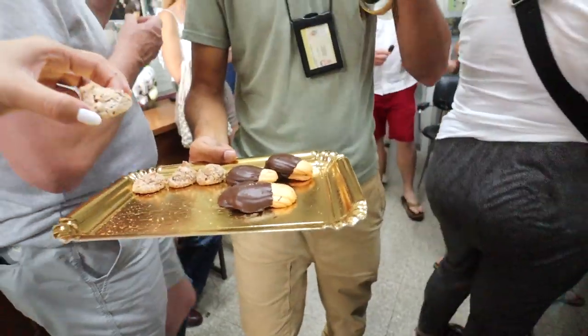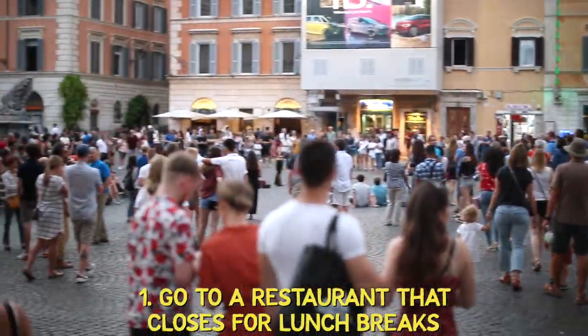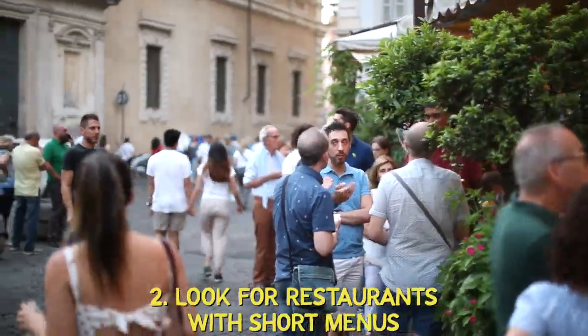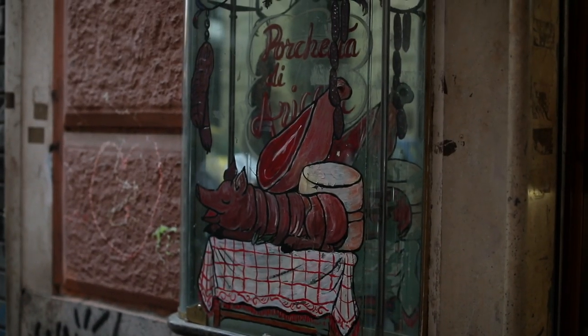These cookies are called grotti ma buoni — it means ugly but good. This place is so local they don't even have a sign outside, you just need to know where to go. They've been here for three generations. Our guide Rogelio was telling me that if you want to avoid a touristy place for eating, you should go somewhere that closes for lunch break — those are the most traditional. Find a place with a short menu, since Italian cuisine usually focuses on just a few dishes. And if the menu is in Italian and not translated into many languages, that's also a good sign.